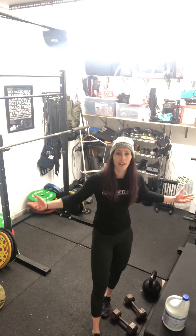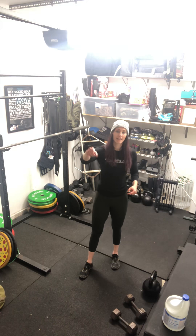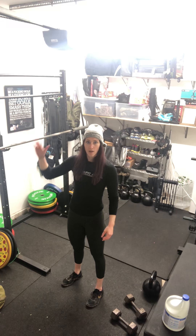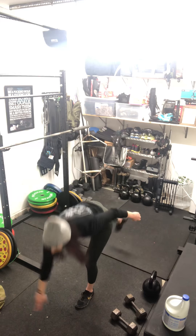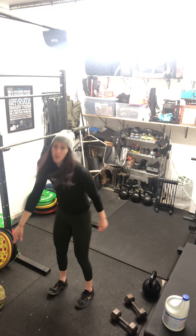If you don't have a jug either, do a single leg deadlift, bodyweight only. Right arm goes to my left toes and my right leg kicks back — touch and pull through, touch and pull through. 15 each side.